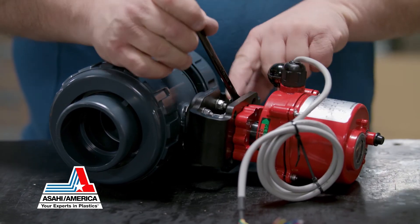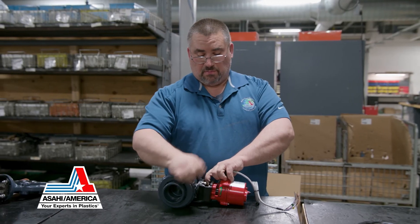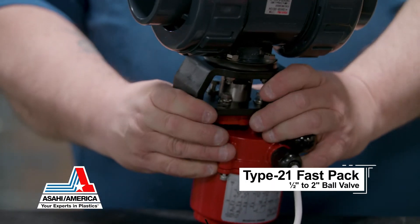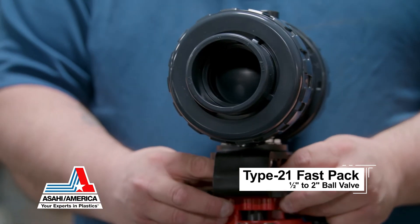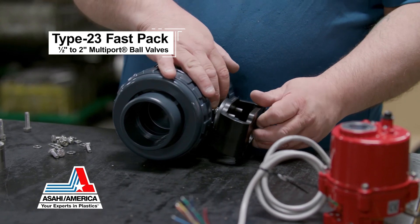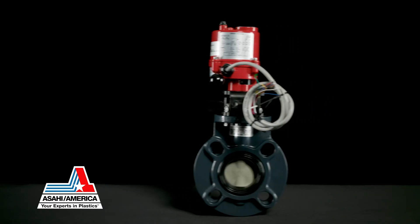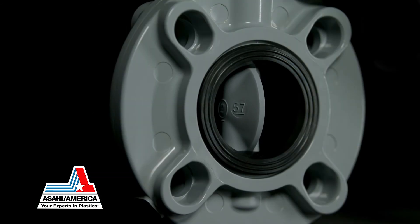Asahi America's Series 17 electrically actuated automated valves are assembled in our Lawrence, Massachusetts manufacturing facility. The Series 17 actuator can be factory mounted on 1.5-inch to 2.0-inch Type 21 ball valves, 1.5-inch to 2.0-inch Type 23 multi-port valves, or 1.5-inch to 3.0-inch Type 57P butterfly valves. The FastPack valve actuator packages are all available in PVC and CPVC bodies.